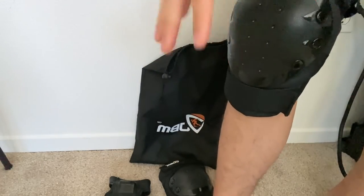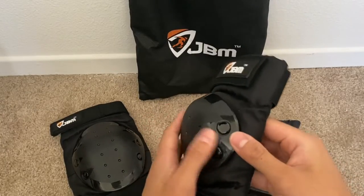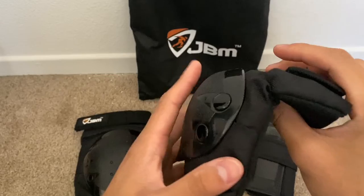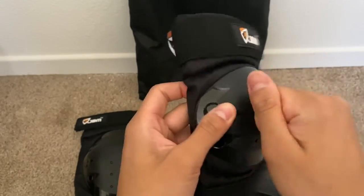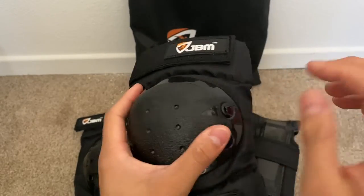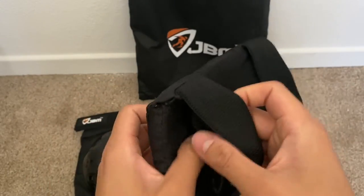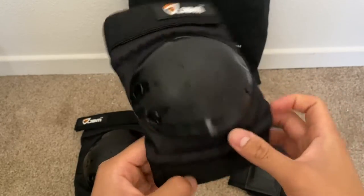Moving on, we have the elbow pad. Notice that the plastic is a lot more protruding as opposed to the knee pad — that's because with elbows you have that big bone that sticks out, so you want to make sure this is solid, which it is. It's very much solid and durable. Same padding on top and bottom, so you're getting a lot of protection, and there's elastic as well. Same adjustability with the velcro.